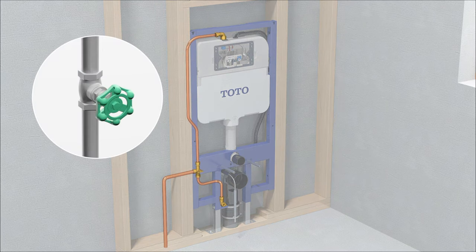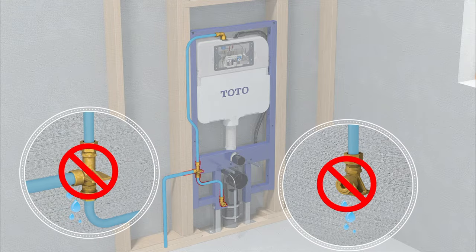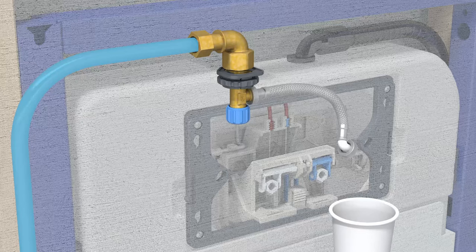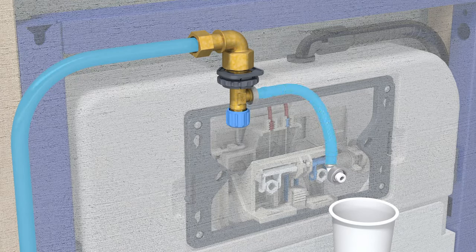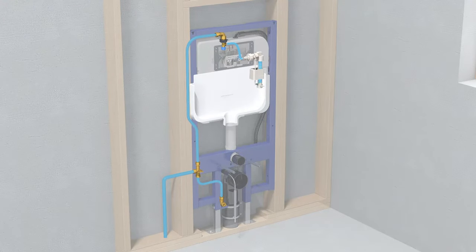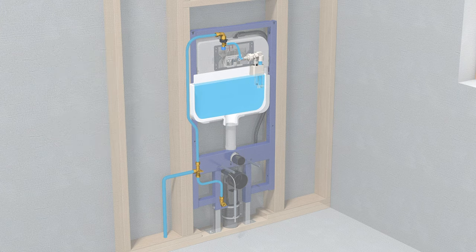Turn on the incoming water to fill the system and check for leaks. Flush the feed line to the tank into a bucket. Re-attach the supply and allow the tank to fill. Then turn off the incoming cold water and check for leaks.